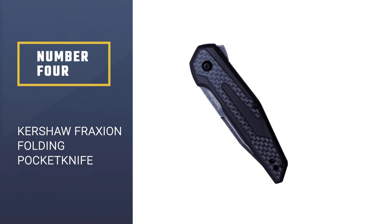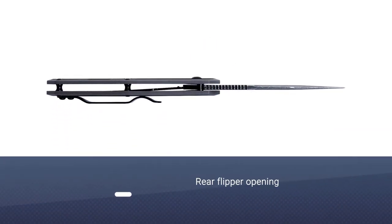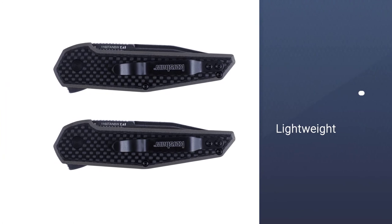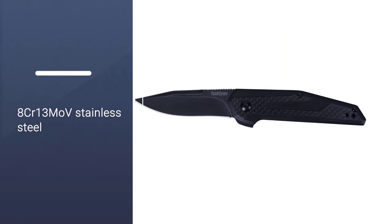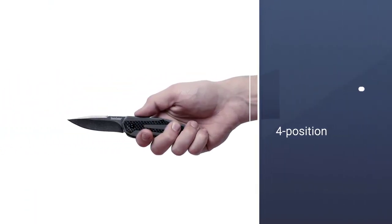Number 4: Kershaw Fraxion Folding Pocket Knife. With its lightweight combination carbon fiber and G10 scaling and the telltale design language of a Yenz Anso designed everyday carry knife, it's easy to see why the Kershaw Fraxion enjoys such popularity in the community. It delivers great value for money, with a barely-there total weight of just 2 ounces and a clip point shape on its 8Cr13MoV stainless steel blade that makes short work of your daily cutting and slicing needs, especially with its hollow grind geometry. Jimping on the top of the blade allows for increased grip when you need precise control, especially when carving with the tip.